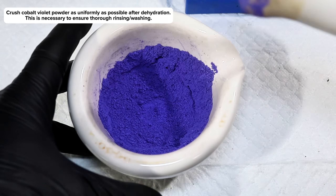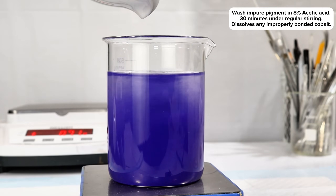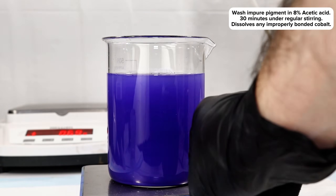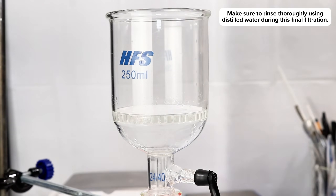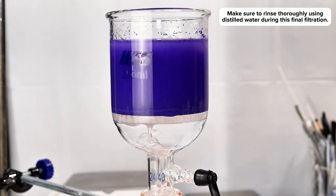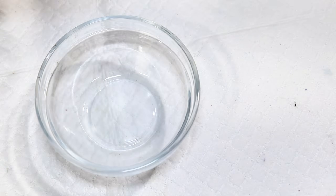The powder was next transferred to a beaker of 8% acetic acid and mixed thoroughly for about a half hour. This is done to remove any cobalt that hadn't fully fixed to the phosphate, and it helps to stabilize the final pigment. This was then collected one final time in my Buchner funnel, rinsed thoroughly with distilled water, and transferred to a new dish to dry.